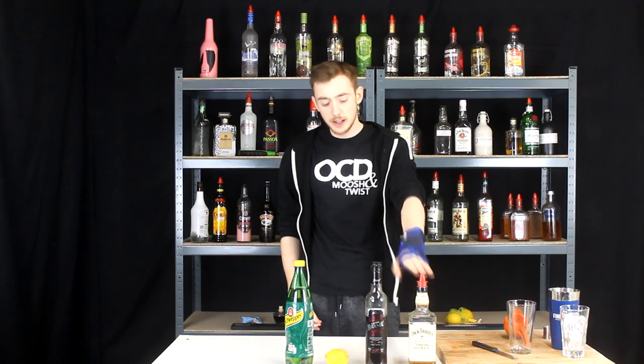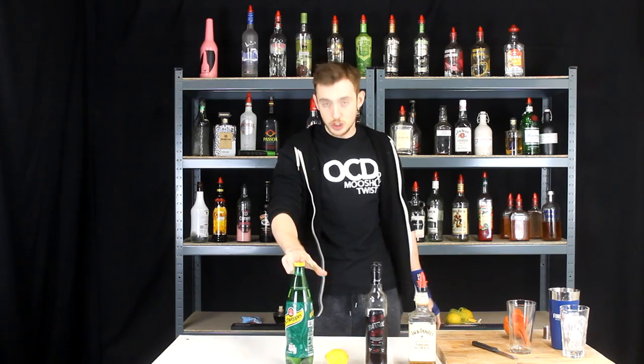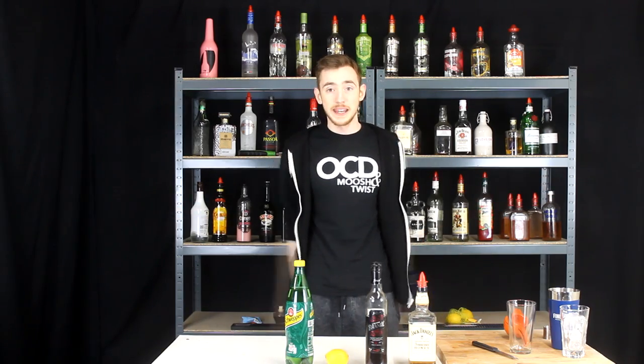Gonna be some Jack Daniels honey today, some cherry brandy, a lemon and then some ginger ale as well. Let's get on with making it.